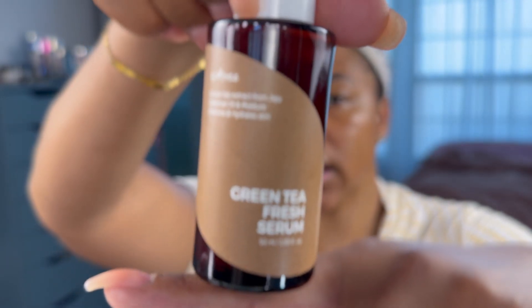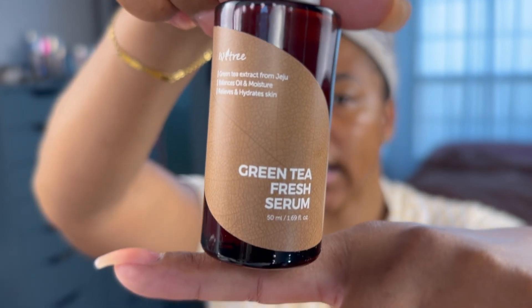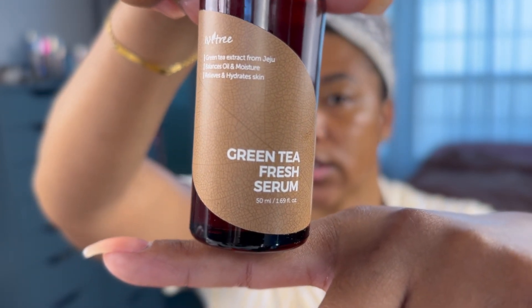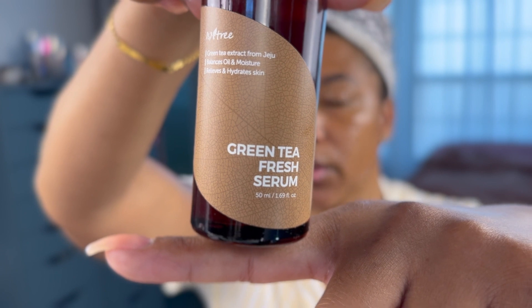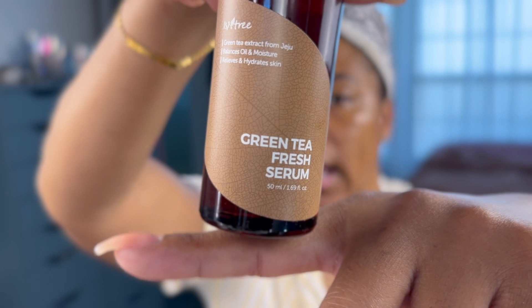Now let's go in with my first serum. I'm going to use the Innisfree Green Tea Extract from Jeju Island. This helps balance oil and moisture and relieves and hydrates the skin. This stuff is a little bit thick but it soaks into the skin really well. Since it is daytime and summertime and I have oily skin, green tea is an ingredient I want to use to help balance out the oils so that oil production during the day is not going overboard.